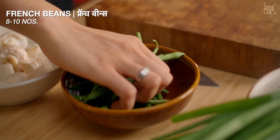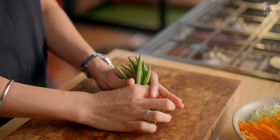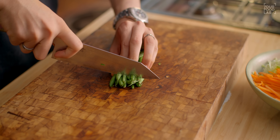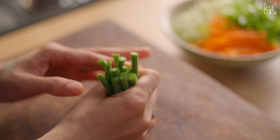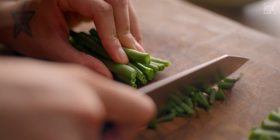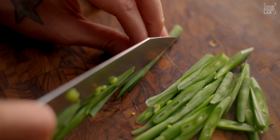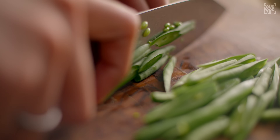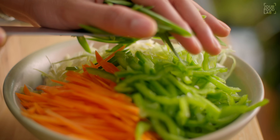Next, we have to cut French beans. Take 8-10 French beans and level them. Cut the tops from one side, then apply the same process from the other side — level them and cut the tops off. Once trimmed, cut the French beans diagonally. You can see how to cut them in this way. Once done, transfer them to the bowl.